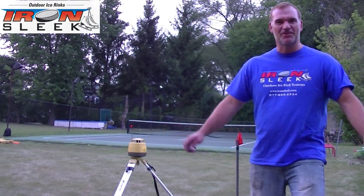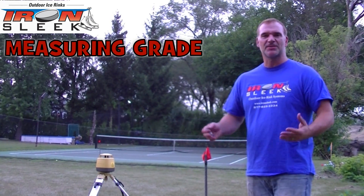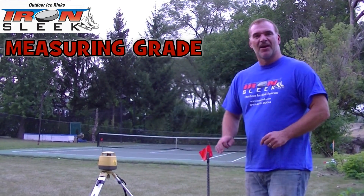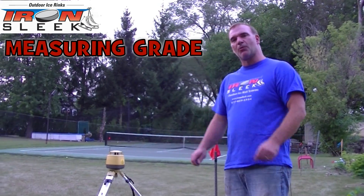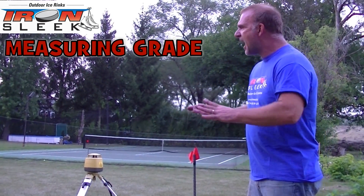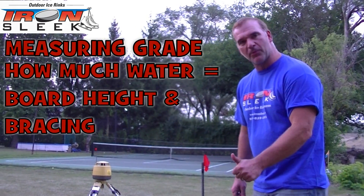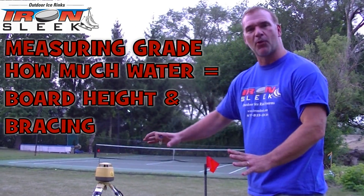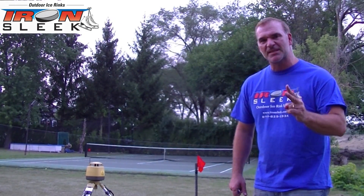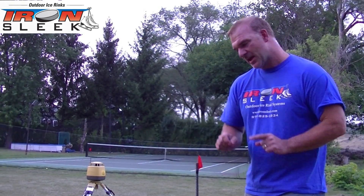Hey rinkers. One of the first questions when we talk about building a rink is, how level is your yard? Some customers say it's perfectly flat. Others will say, oh, I think it's about a one percent grade. But what we're really after is how much water is there in your rink, so we know how tall the boards have to be and how to support it properly. Today I'm going to go over two very simple ways to figure this out. Building a rink is a piece of cake, and if you get this, you're well on your way to getting it done.